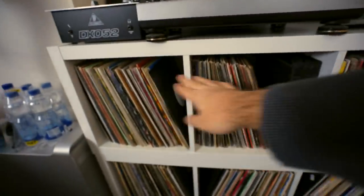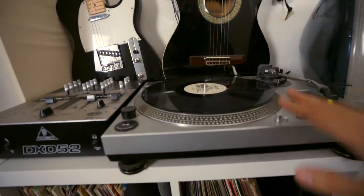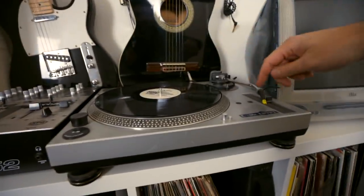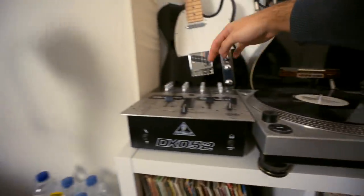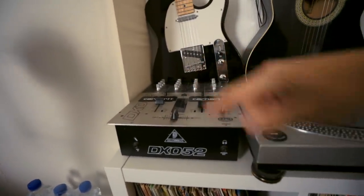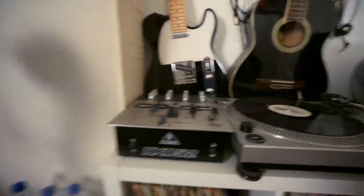Rekordbox is the software by Pioneer to analyze your music, get the BPM, the waveform, and set cue points in advance before DJing. But I started with vinyl — that's my vinyl connection, one of my very old record players. It's the same principle: one source of music, the record, music going through the needle, through the arm, through the cable into the mixer. That's a really old battle mixer, a two-channel mixer, and you can crossfade or line fade between two songs.